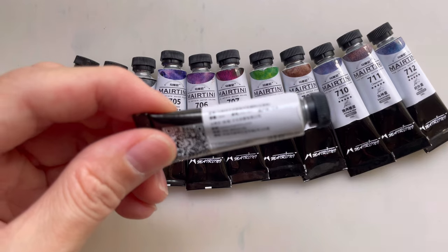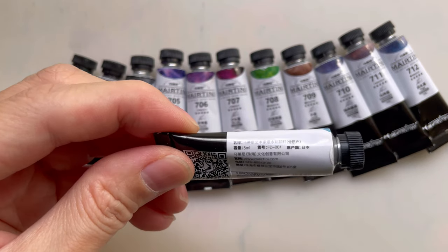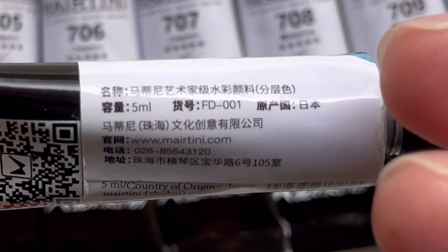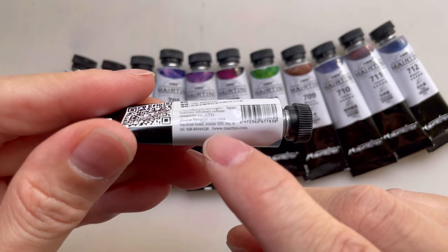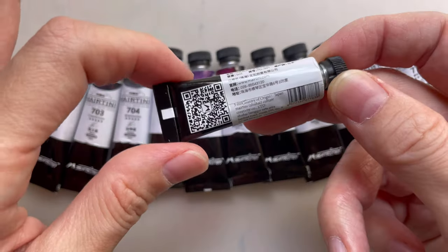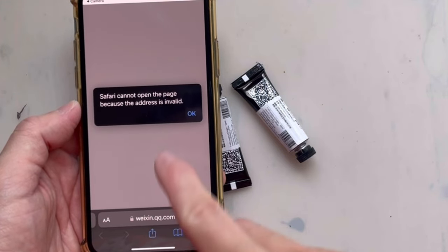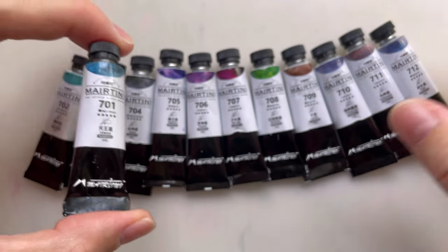I can't find a lot of information about this brand. If you look at the paint tube, you'll see that the yuan chan guo — the country of manufacture — is Japan. So this company doesn't make this in China; they bought the paint from Japan and filled it up in China. This is Zhu Hai. There is a website on the packaging, but when I visited it, it was a broken link. I can't find anything about this company at all. As to which Japanese company made this, I don't know — and I don't think they would ever tell you where they got their stuff from.